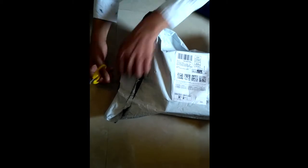Let's do the unboxing first. This kind of box packaging I got for both items, so let me open them one by one.